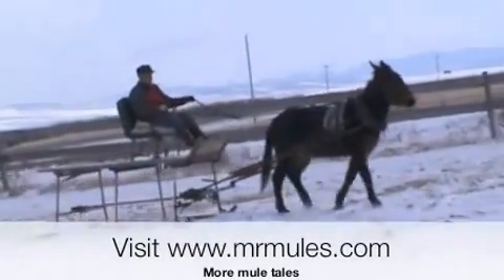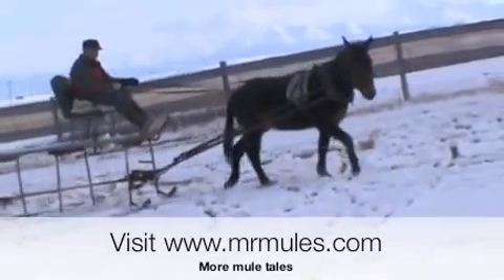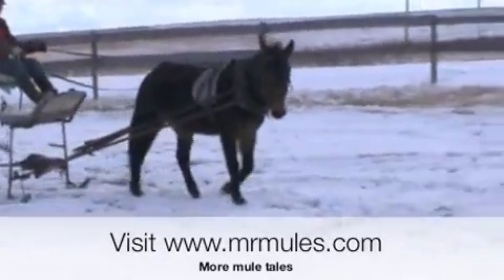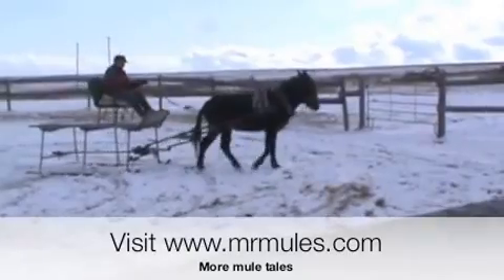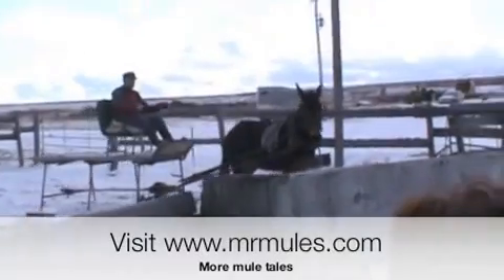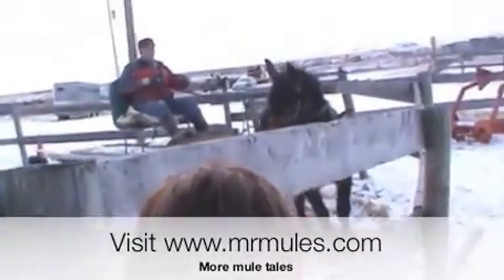Well, there we have it — a great start for a young mule and a great start for a young boy, so we'll have the two of them together here shortly and we'll get some videos back to you on that. For any other mule-related items, just drop in and see us at www.mrmules.com — we have some videos, different items, some stories, good old mule tales. Look forward to seeing you. Have yourself a great day.